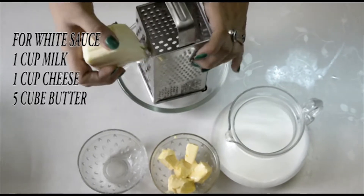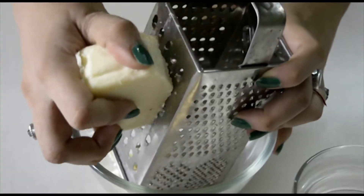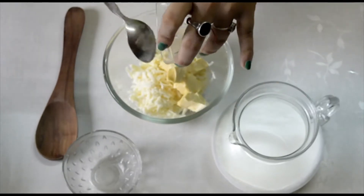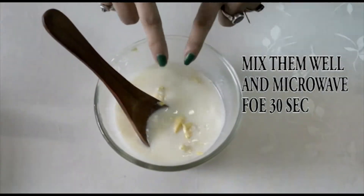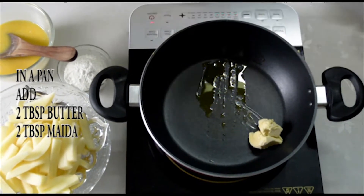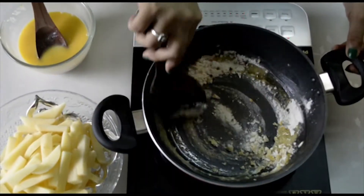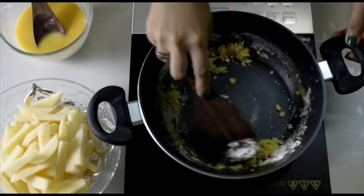Let's prepare the cheese sauce. In a bowl, I am adding milk, cheese, and butter. I have taken 1 cup of milk, 1 cup of cheese, and 5 cubes of butter. Mix them well, then heat the mixture in the microwave for 30 seconds. You can see the cheese has melted. Now in a pan, I am adding 2 tbsp of butter and 2 tbsp of flour. Stir it well, keeping a very close eye on it. Make sure it doesn't change too much color.